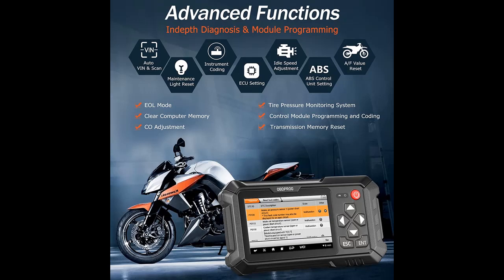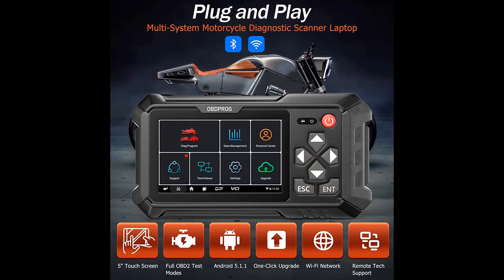Moto100 is a professional motorcycle scanner compatible with Victory, Harley, Indian, Polaris, BRP, Honda, and Yamaha motorcycle scanning.